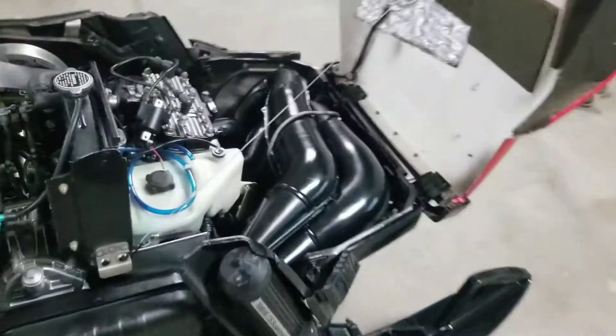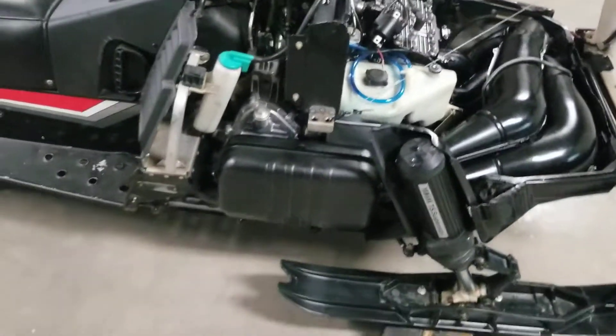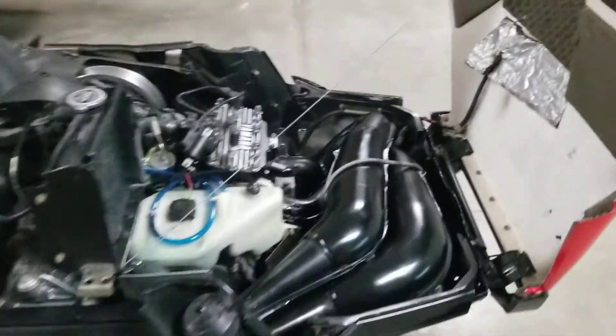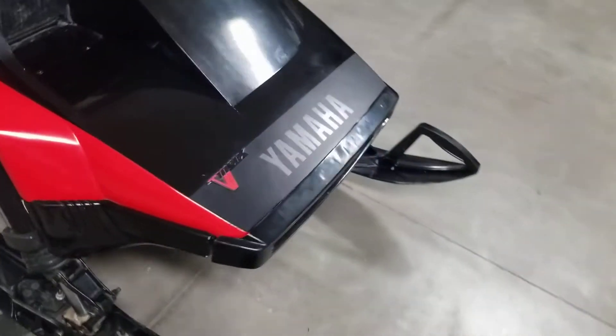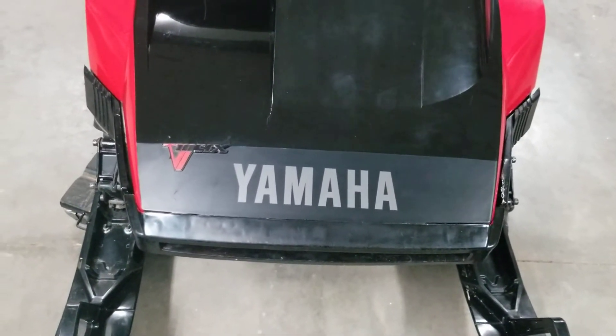I also got the pipes cleaned up and painted them, and same with the exhaust can - had that all blasted and then gave it a spray. I was gonna get them ceramic coated but decided not to right now. Also got the Yamaha logo changed up to this nice green one.